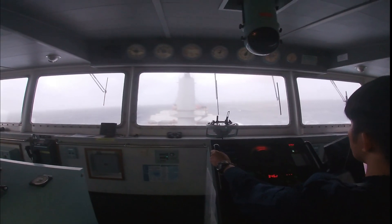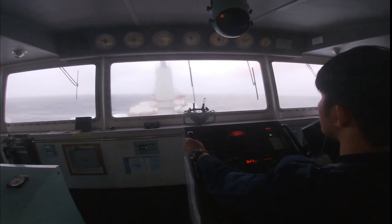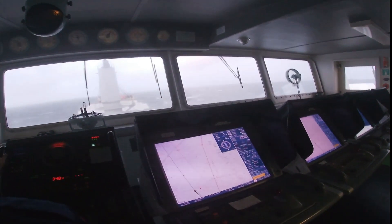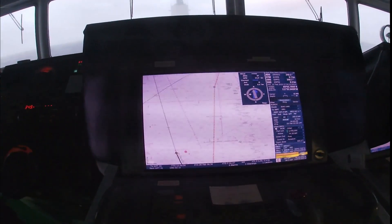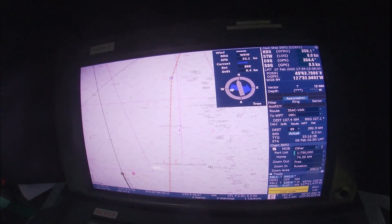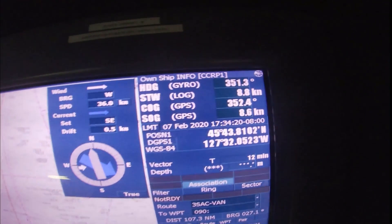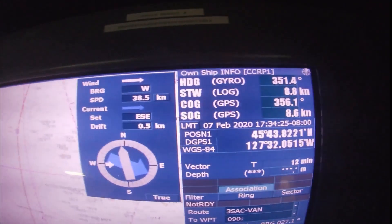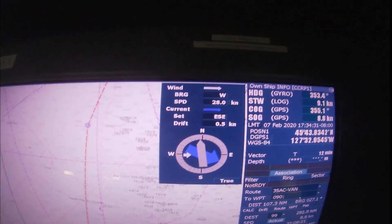We will be changing course — hold on everyone. You will miss the ETA if we cannot make on speed. At the moment we have only 8.6 knots on GPS, the log is 8.8, and the wind speed is 33.3 knots and coming out.